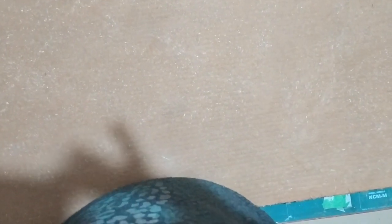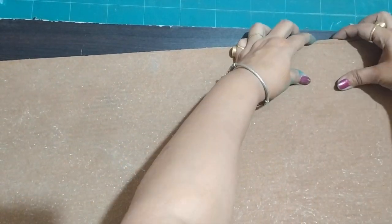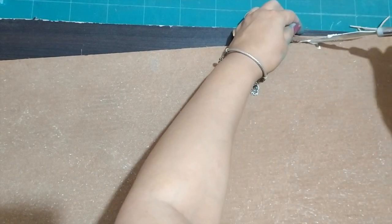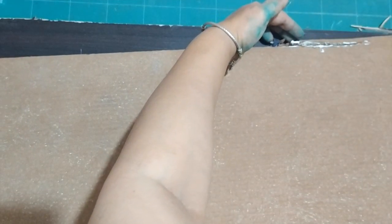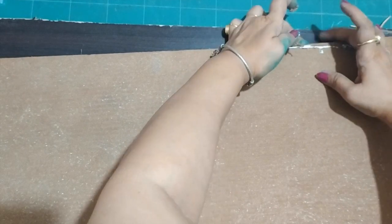Once I cut the pieces, I noticed I accidentally made a cut on the corner. I will just be fixing it with some wood glue — I've attached it, and since it's in one corner and we are going to cover it up anyway, it doesn't matter. I've added some wood glue and let it dry, and after it's dry I will attach these two pieces together again with wood glue.